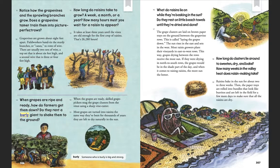How long do clusters lie around to sweeten, dry, and bake? How many weeks in the valley heat does raisin making take? Raisins bake in the sun for about two to three weeks. Then the paper trays are rolled into bundles that look like burritos and are left in the field for a few more days to make sure that all the raisins are dry.